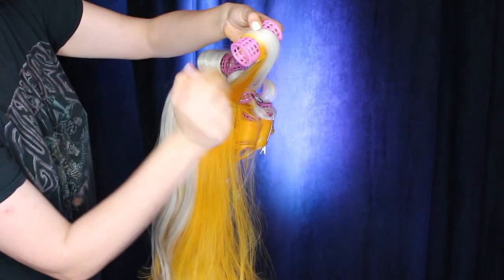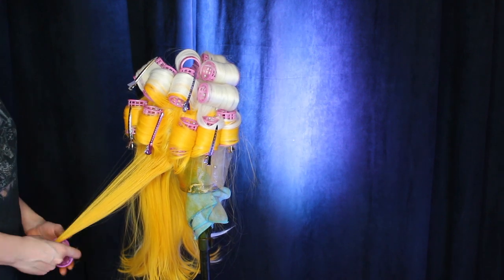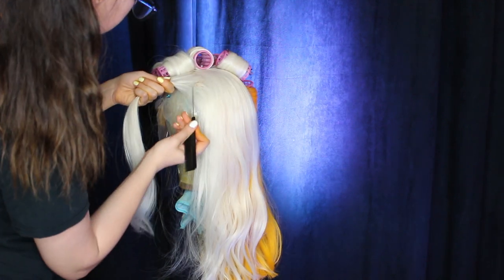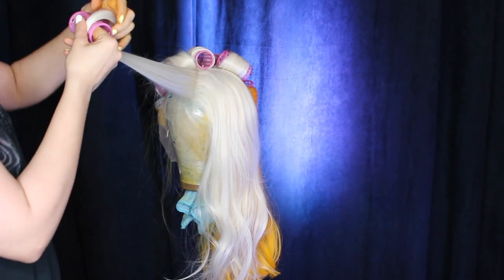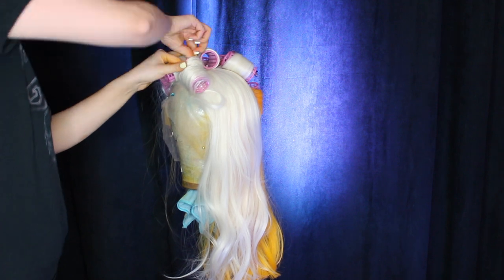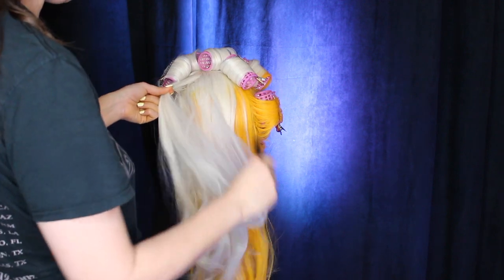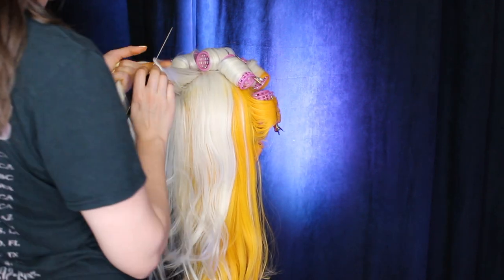I'll leave a list of all the items I used and where to get the wig from in the description box below. I'll also leave a link to the fully finished wig in case you can't be bothered to make one yourself, which is understandable. Whilst you're at it I would love a like, a subscribe, a comment, any feedback, any suggestions for future videos would be much appreciated. You can hit the notification bell if you want to see what I come up with next.